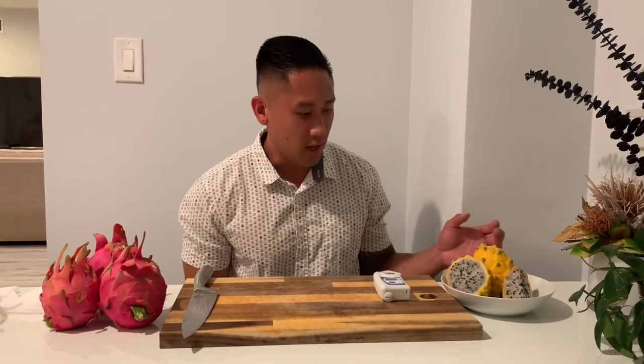Hey guys, it's Richard from Grafton Giant Fruits and tonight I'm going to be doing a sweetness and taste test for you guys on my Vietnam White. I also got the Ecuador Polora over here. I've always talked about this fruit but never actually gave you guys input on what it tastes like and the sweetness of it, so I'm going to be doing this one also since I'm already doing the Vietnam White.